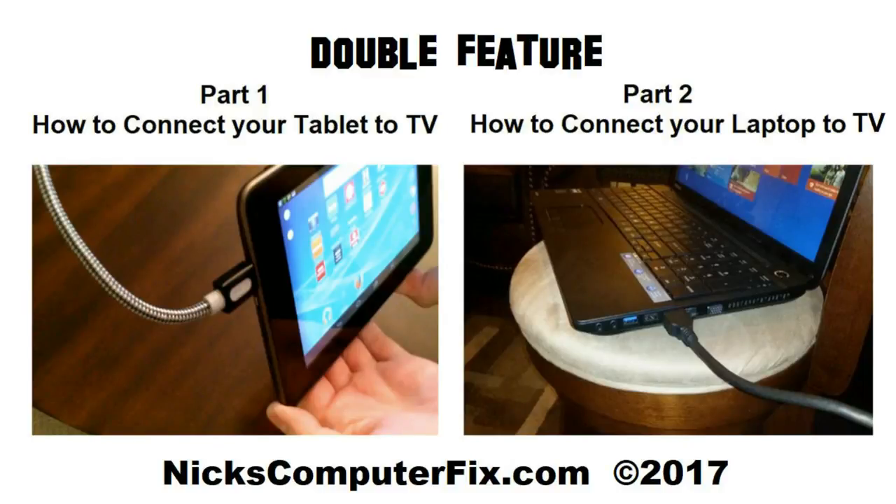Hello, this is Nick with nickscomputerfix.com and here's a double feature video. Part 1 is how to connect your tablet to TV. Part 2 is how to connect your laptop to TV. Let's go ahead and move forward with part 1.